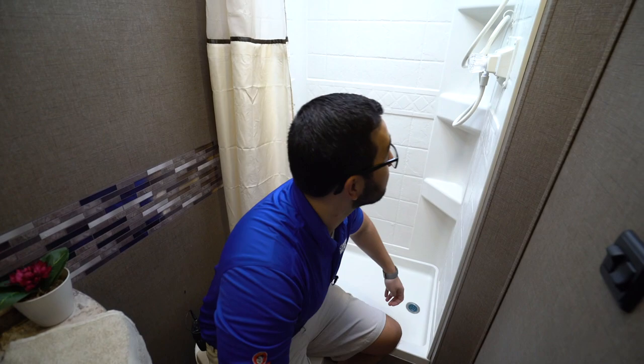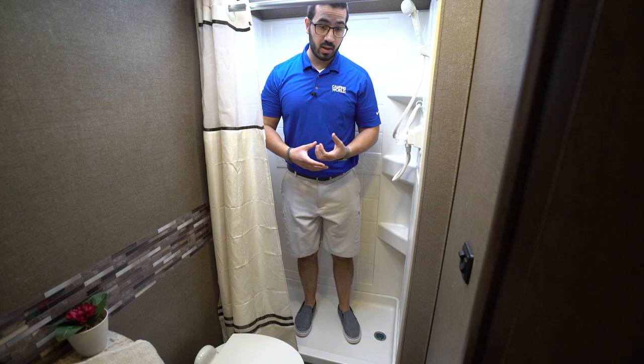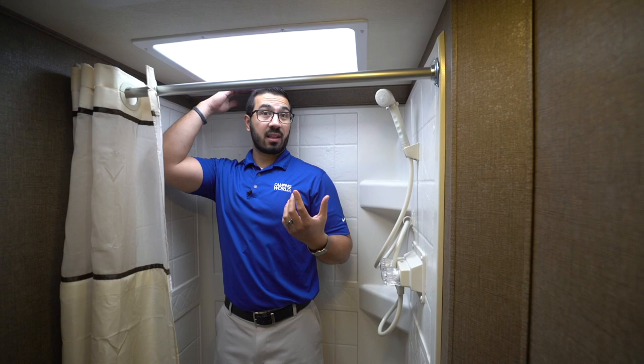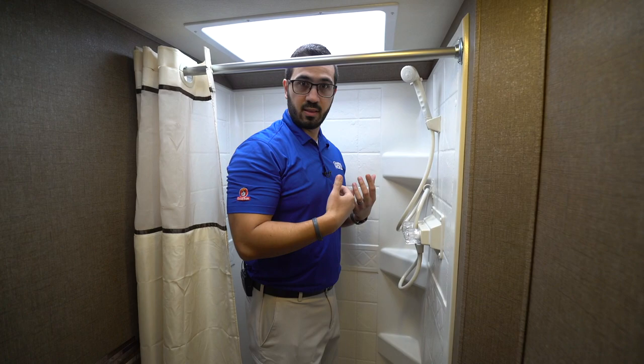Over to the side is the shower. One of the things you'll notice right away when you step in the shower in the Freedom Elite is how solid the foundation is. Some manufacturers — you step in and feel a little wobbly — that is not the case here. I am six feet tall; without the skylight I do hit the ceiling, but with it I have plenty of room. If you're six-two or six-three you can shower in here. You don't have a ton of room sideways, but it's definitely enough space to get the job done.